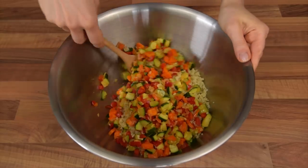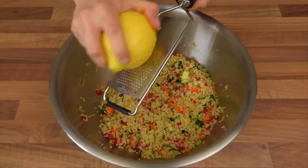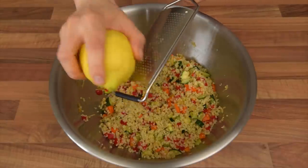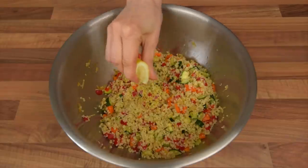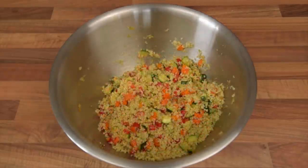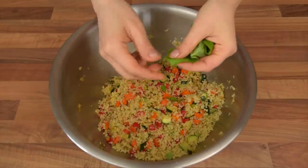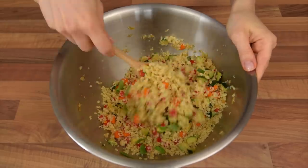Give the ingredients a good stir to properly combine them. We also decided to add some zingy notes to our salad by grating in some lemon zest and some freshly squeezed lemon juice. This really was a great addition and we recommend trying it. The last ingredient we added was some torn basil leaf. Once all the ingredients have been added, stir one last time to complete the salad.